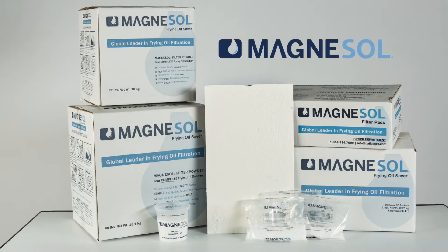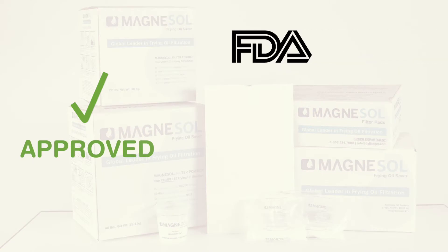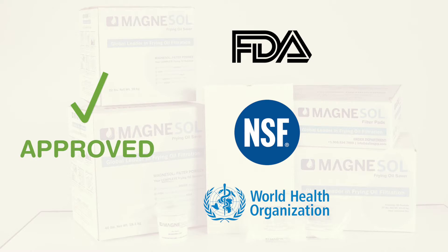Magnusol is a food-grade frying oil adsorbent filter media approved by the Food and Drug Administration, National Sanitation Foundation, and the Joint Expert Committee of Food Additives of the World Health Organization.